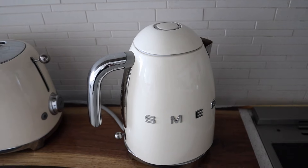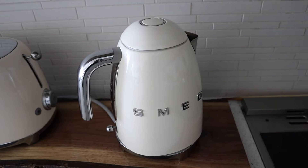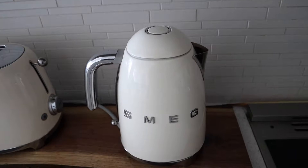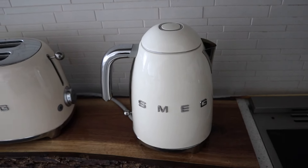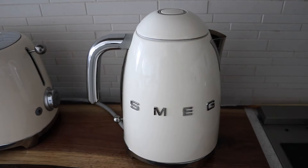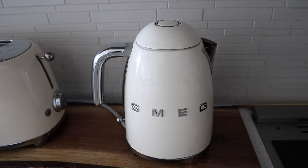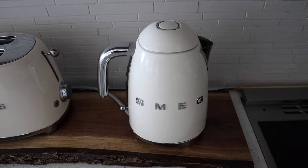I'm not sure how much the rose gold and gold are because those are more higher-end in price. Go check that out on their website. We paid around $240 — it is a little bit pricey, but it's worth it. I think the price is mainly because of the aesthetic and of course it's a UK brand.